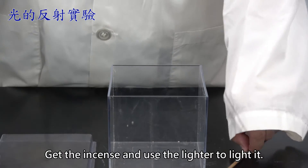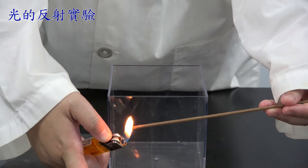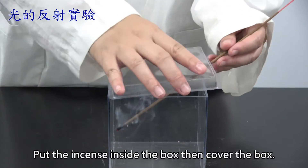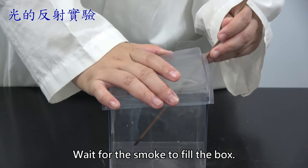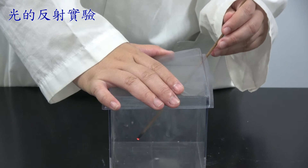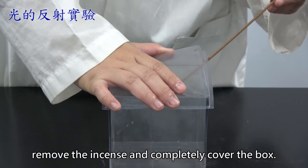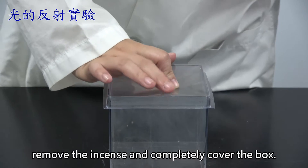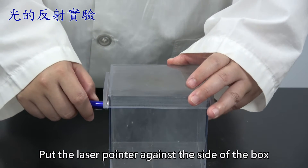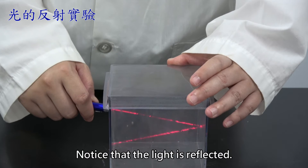Get the incense and use the lighter to light it. Put the incense inside the box, then cover the box. Wait for the smoke to fill the box. Once the box is filled with smoke, remove the incense and completely cover the box. Put the laser pointer against the side opposite the mirror, then turn it on. Notice that the light is reflected.